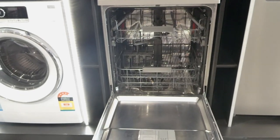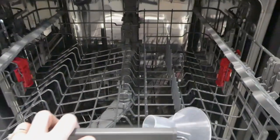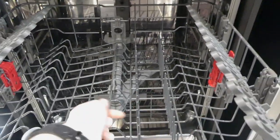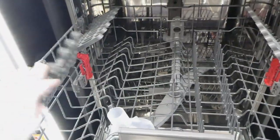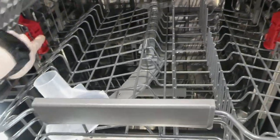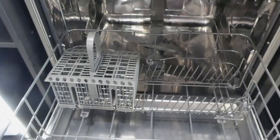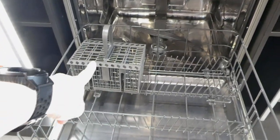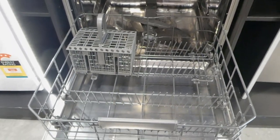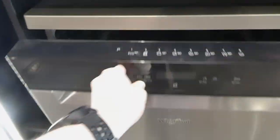I'll back up so you can see the whole inside. You can put smaller dishes up here. You've got your trays that lock down and adjust, and this is adjustable on the side — you can adjust the height of your top tray. Then you've got a silverware or utensil basket and lots of spots for your actual dishes. That's really nice.